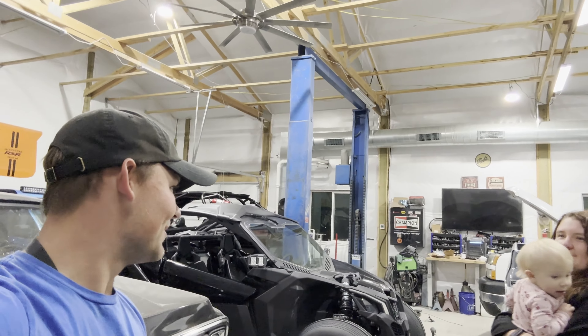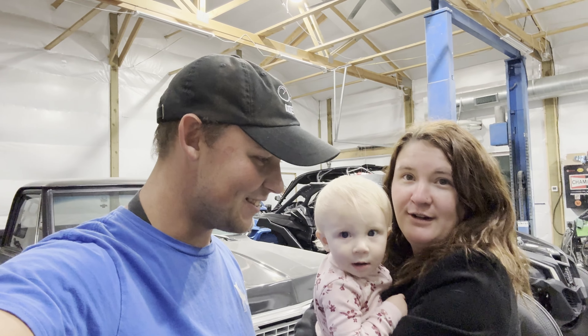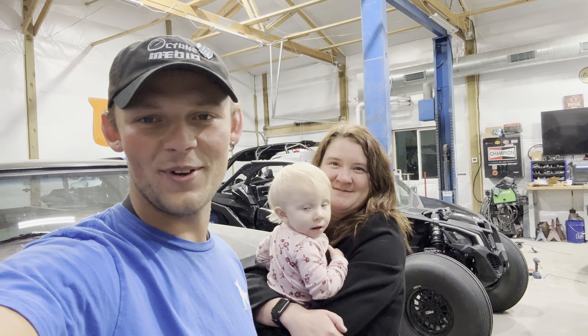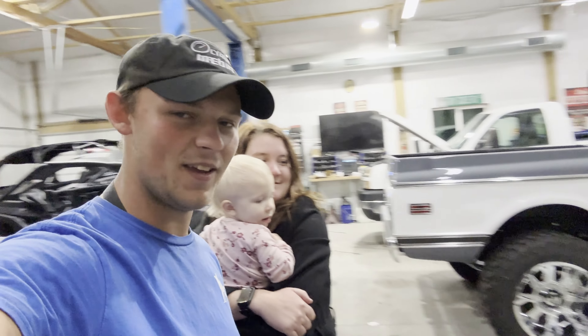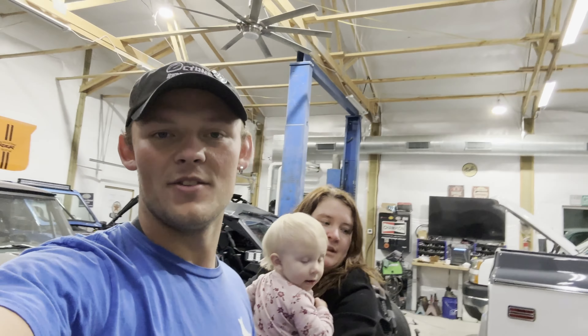Welcome back to the video guys. Today we are here with Paisley and the Mark 8. It's getting cold and dark outside earlier so we are in the shop today.